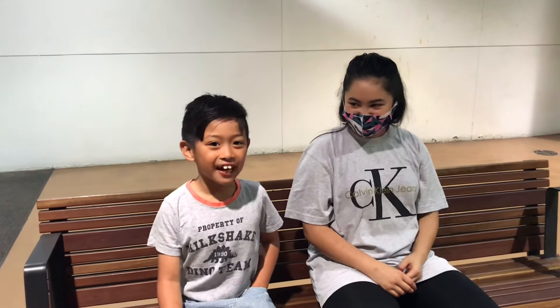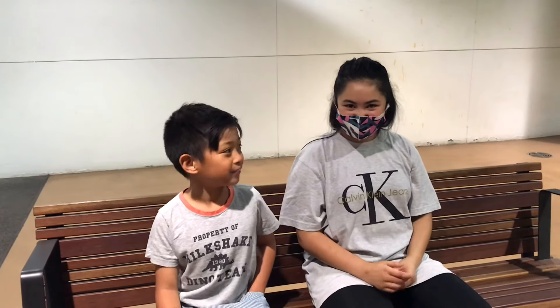This is my cousin Lexi. She will be accompanying me when I go to the playground.